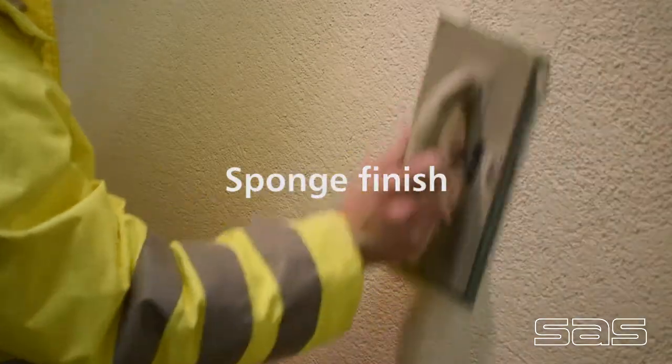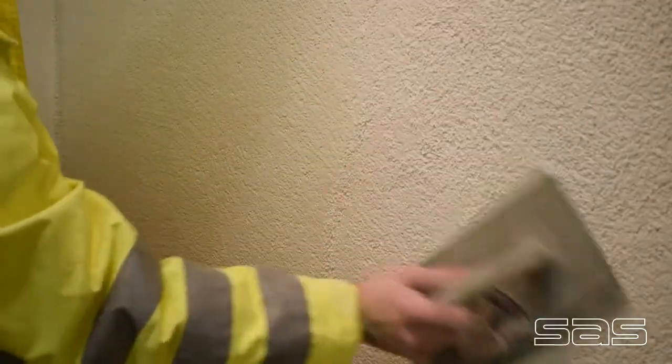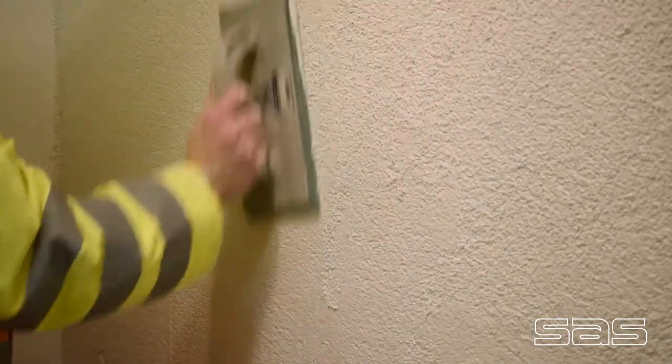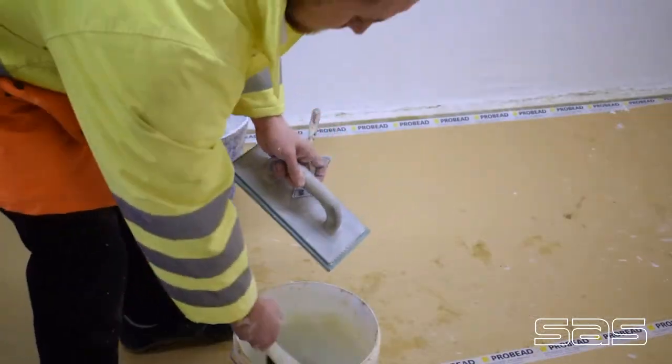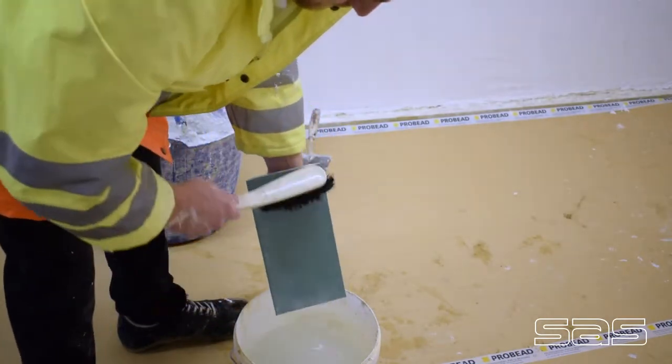Finish before the sponge float is relatively flat and uniform. The sponge float is then used to achieve the finish. Ensure to wash the float off clean regularly to avoid dragging the render around the surface.